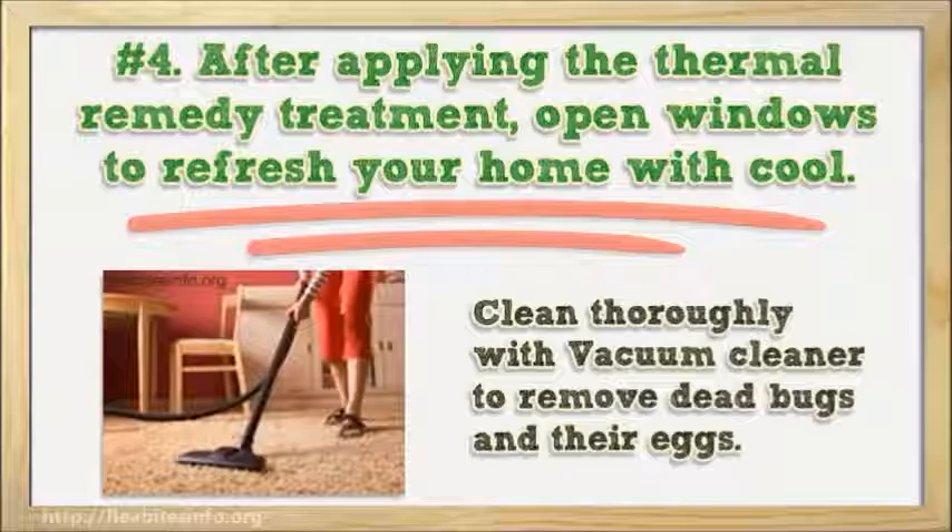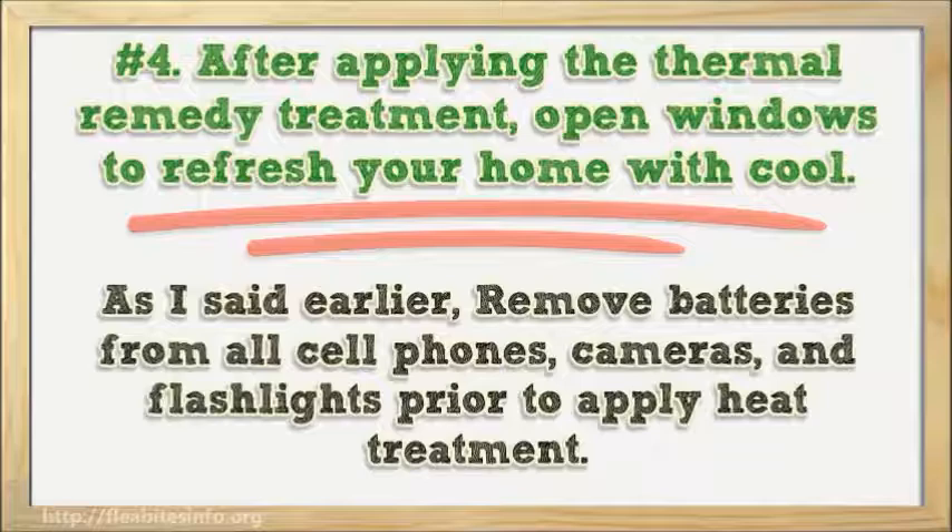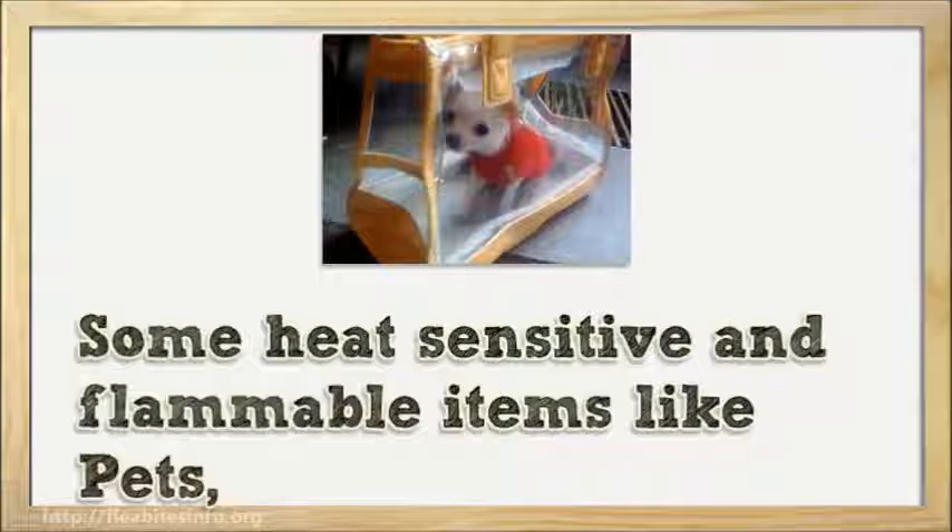Tips and Warnings: As mentioned earlier, remove batteries from all cell phones, cameras, and flashlights prior to applying heat treatment. Some heat-sensitive and flammable items like pets and house plants must also be removed.